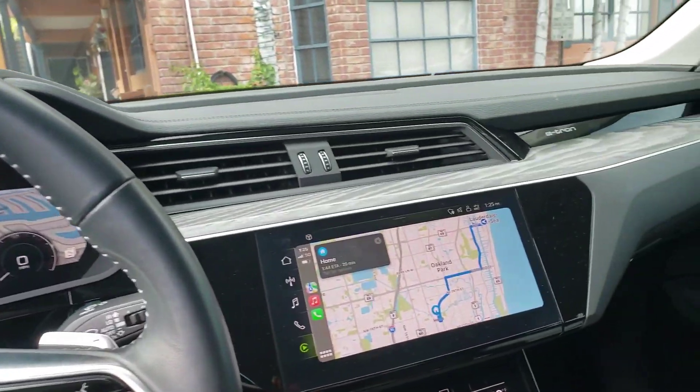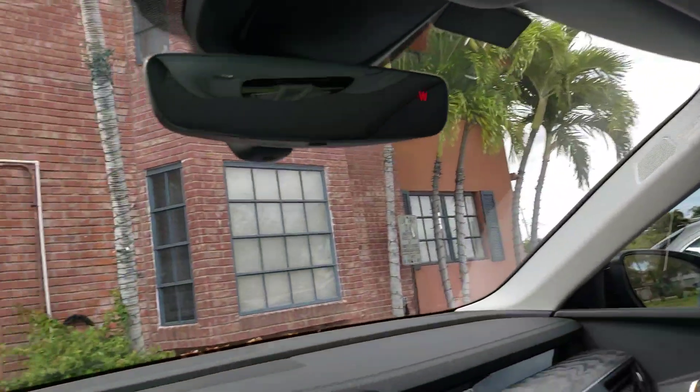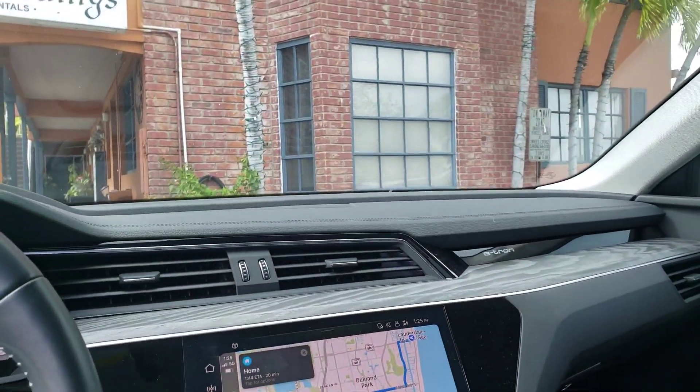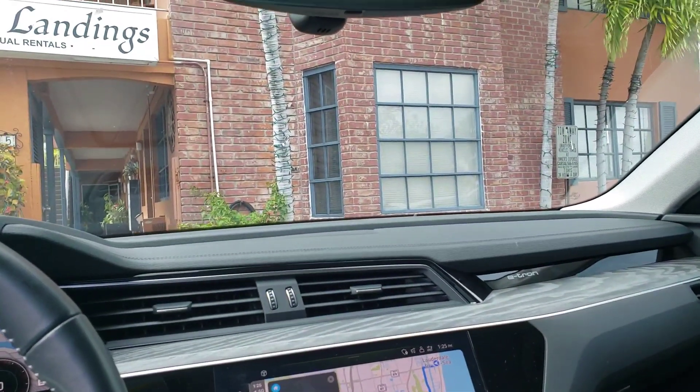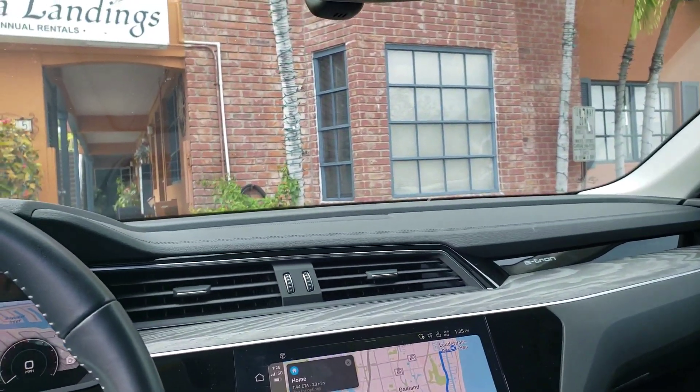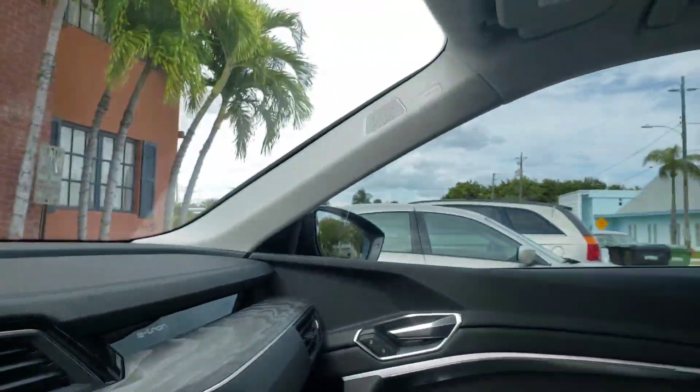There are really no gears, and we have a panorama roof. I sit kind of low — I don't feel like I'm sitting too high, maybe because my seat isn't adjusted yet. All e-trons come with air suspension so you can raise and lower the vehicle as well. It really feels more like a crossover than a full-size SUV.